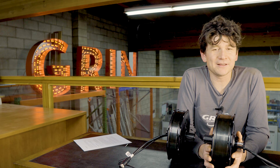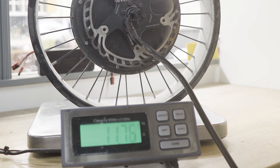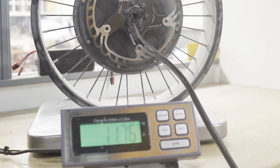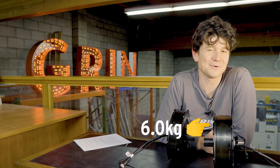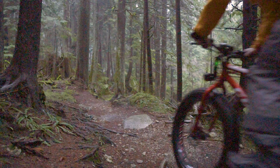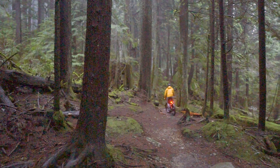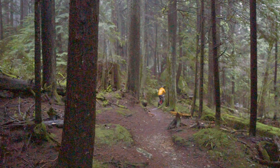There are other direct drive motors compatible with fat bikes out there, but they tend to weigh between 9 to 11 kilograms. When you compare that to Grin's all-axle version at 6.0 kilos, it's barely heavier than a standard geared motor of similar power capabilities. This fat bike release is in development stage right now and we expect it to be fully available sometime in late spring of 2024.